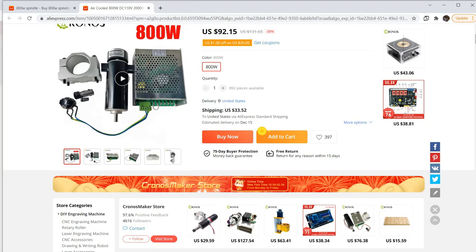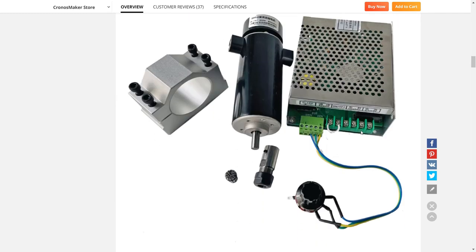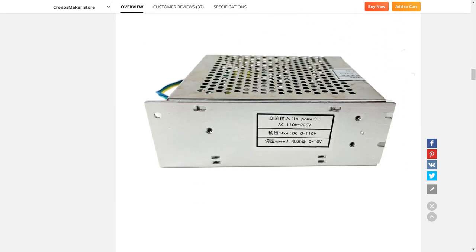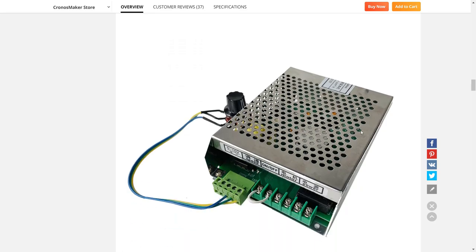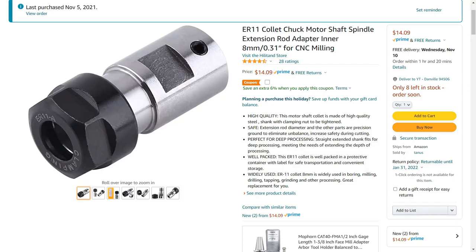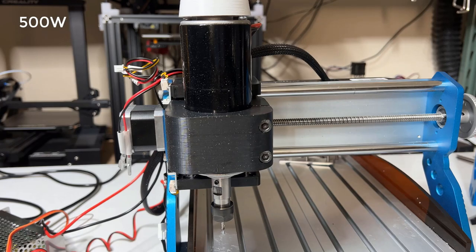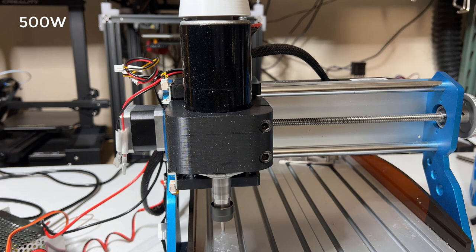Next, we will move on to test the 800-watt spindle. I ordered it from AliExpress — it actually arrived two weeks ago, but I didn't check it until I needed to use it. The spindle has an 8mm shaft, but the seller sent a 6.35mm collet with it, so I had to order another collet from Amazon. Before starting, let's compare the sound of the 500-watt spindle to the 800-watt one.